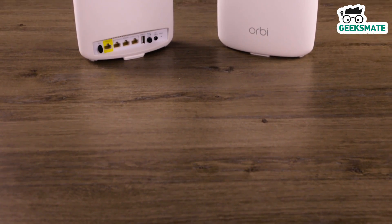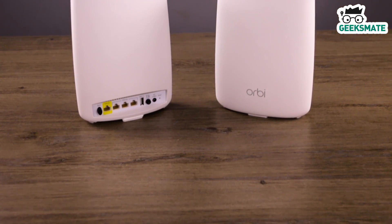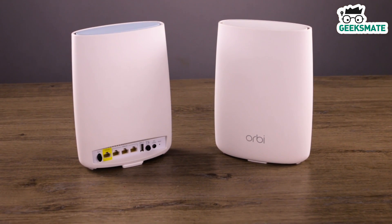A month back I did that, and it ruined the speed of my 16 Mbps internet connection. When I started searching for a good router, I came across the Netgear Orbi, and looking at the spec sheet I decided to give it a try.